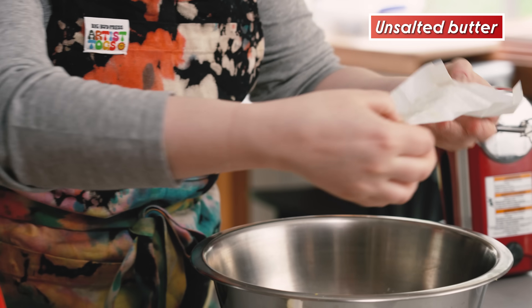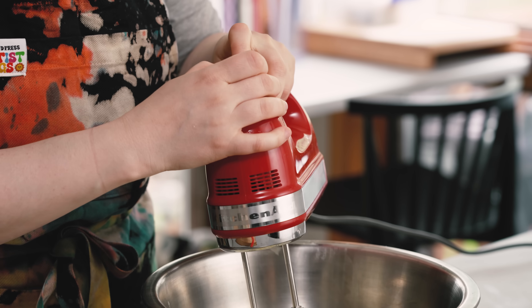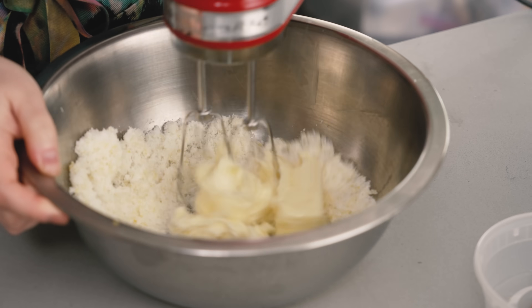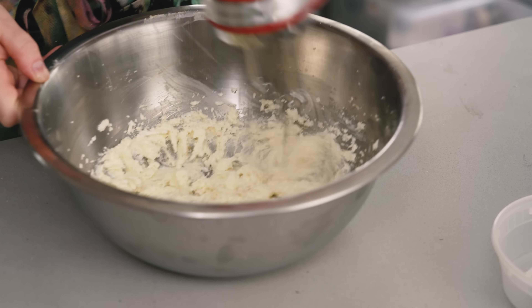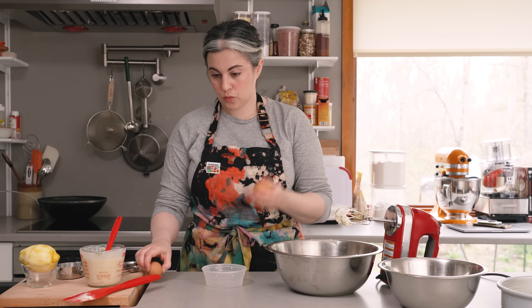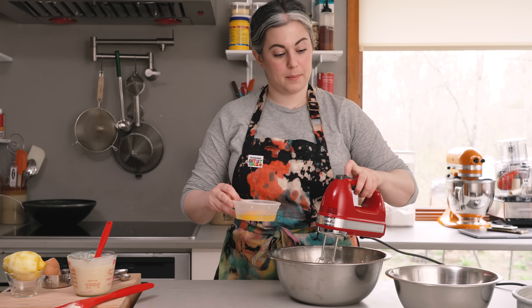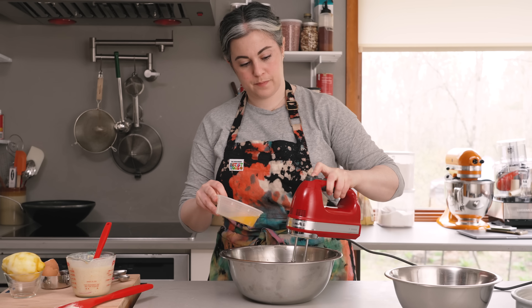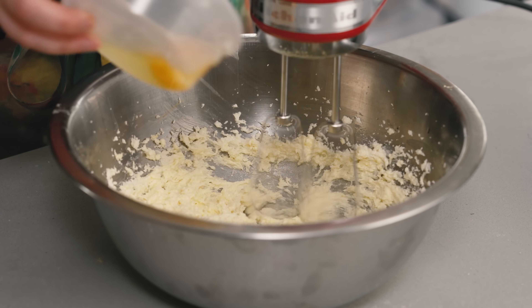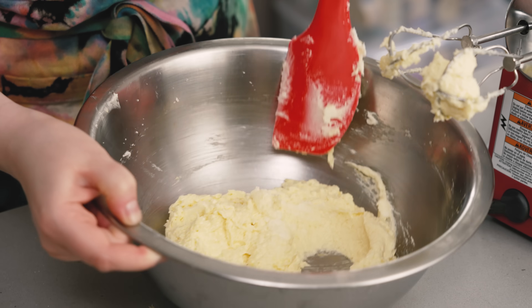I have 10 tablespoons of unsalted butter. I'm going to start on low just until everything's combined and then increase the speed. I want to beat it until it's really light and fluffy — that's going to help give the cake a light texture. Once it's light and fluffy, I'll add my room-temp eggs one at a time, beating well after each addition. You want it to emulsify in and stay light and fluffy.